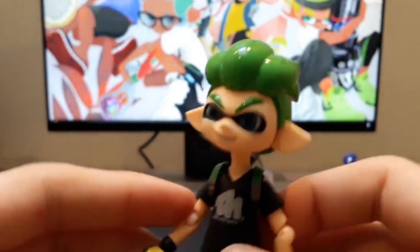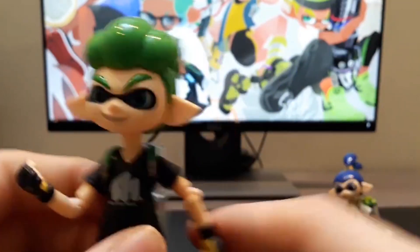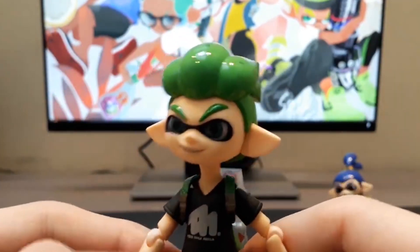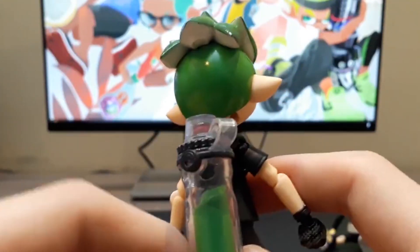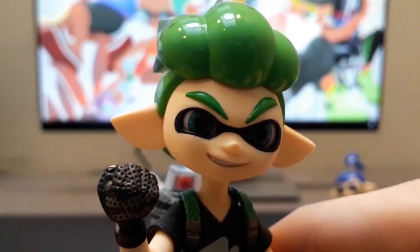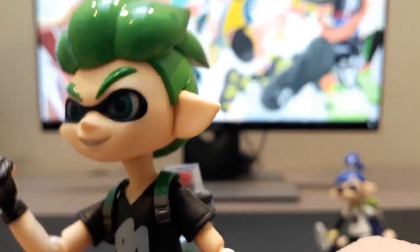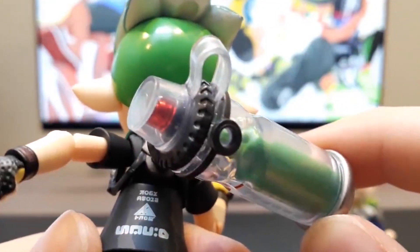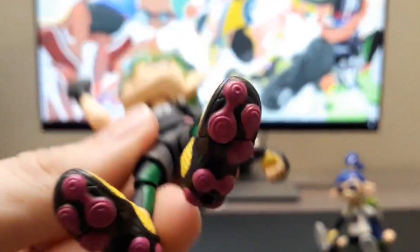And the other variation of Inkling Boy from Splatoon 2, using another promotional design we saw from that game. What an amazing job they done. Even the ink tank is different, since Splatoon 2's ink tank is different as well. There's definitely more detail in Splatoon 2 - from the glove imprints, even on the harness, even on the harness for the ink tank. They even put a back print on the t-shirt, which is accurate to the game. There's just so much detail to be found in these figures.